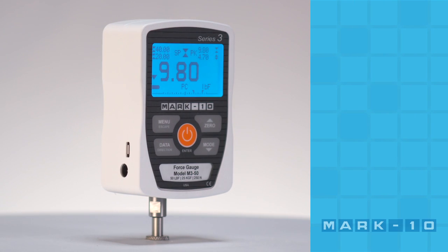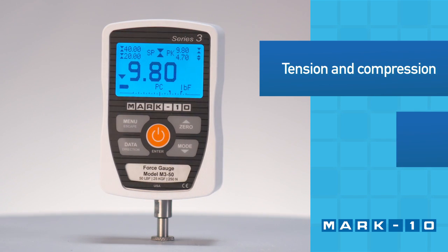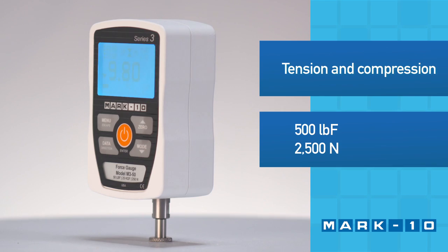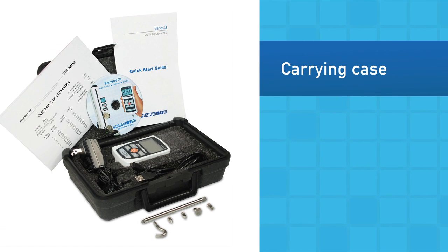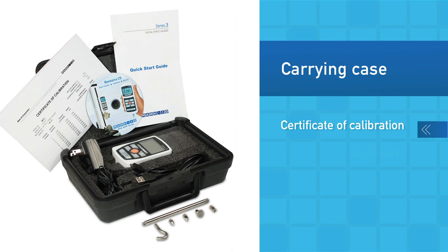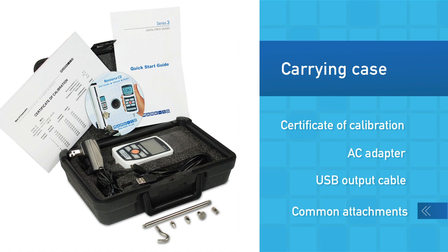The Series 3 Force Gauge is a basic solution for tension and compression force measurement with capacities up to 500 pounds of force or 2500 newtons. The Force Gauge is supplied in a cushioned carrying case with a certificate of calibration, AC adapter, USB output cable, and a set of common attachments.